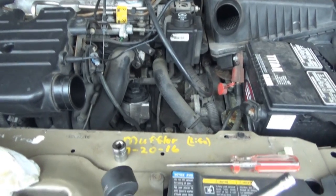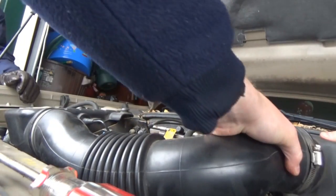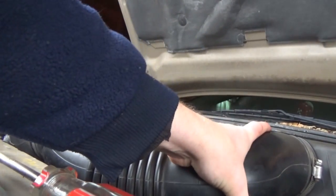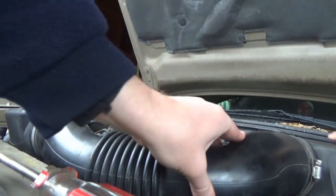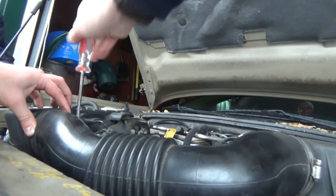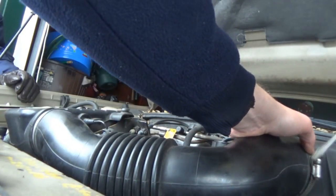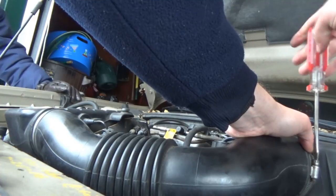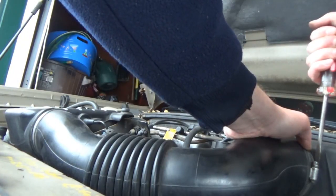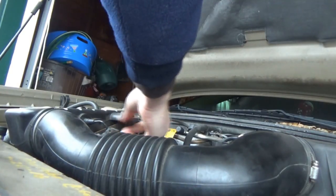Now we can put the air snorkel back on. It doesn't help that the air box is rusted out so it moves around — it gets a lot of play in it. Don't forget your sensor.